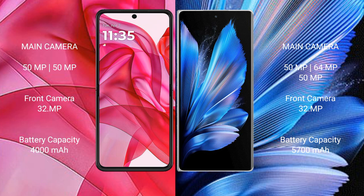The Razr 50 Ultra has a 4000mAh battery with 45W fast charging support. The Vivo X Fold 3 Pro has a larger 5700mAh battery with 100W fast charging support.